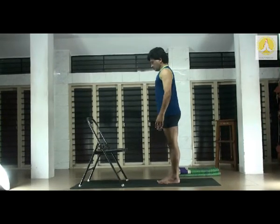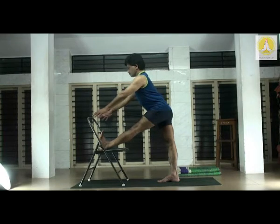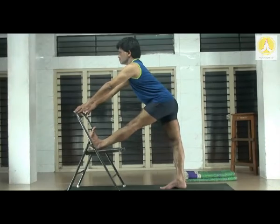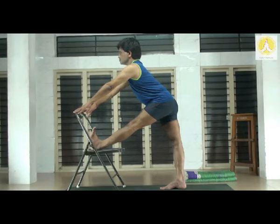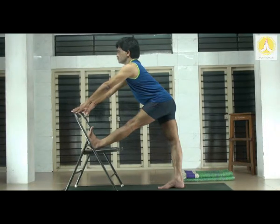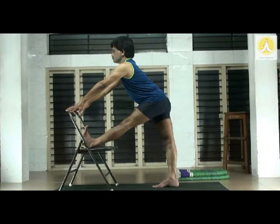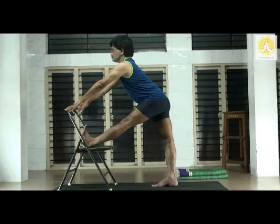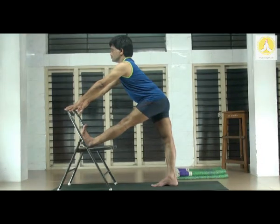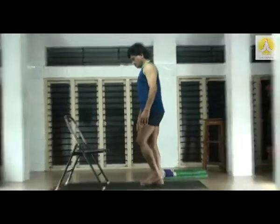Slowly come up, take the right leg down. Change — left leg up. Keep the left heel on top of the chair. Pull both the kneecaps, gently tilt the trunk, hold the top of the chair. Pull the left toes towards the knee, kneecap towards the hip. Back of the thigh straight, chest and navel up. Keep on pulling both the kneecaps — do not flex the trunk, keep the spine straight and lifted up. Do not hold the breath; watch your breathing, pay attention. Be present. Slowly come back, stand upright in Tadasana.